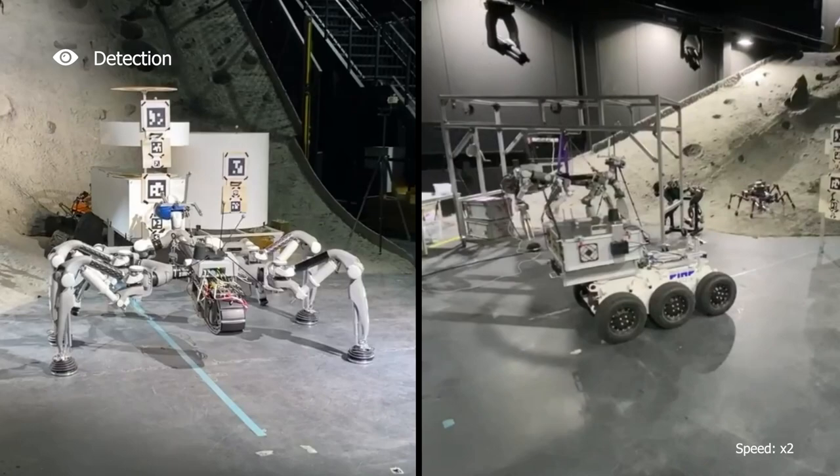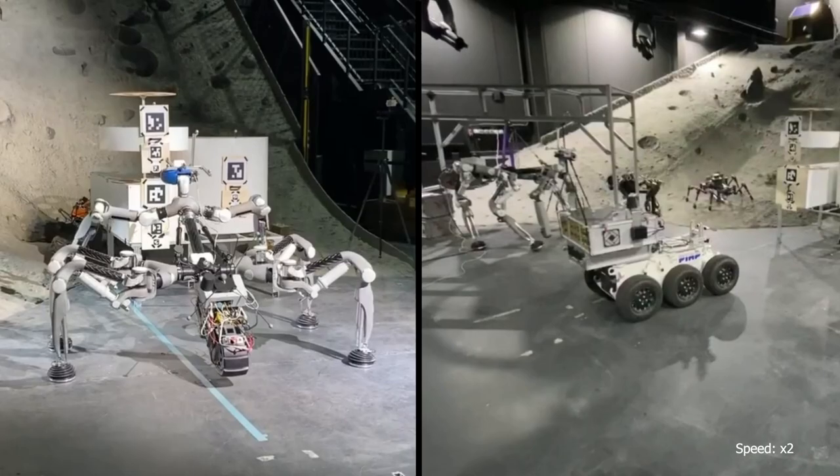Here, both robots approach the actual lander mock-up containing multiple modules.